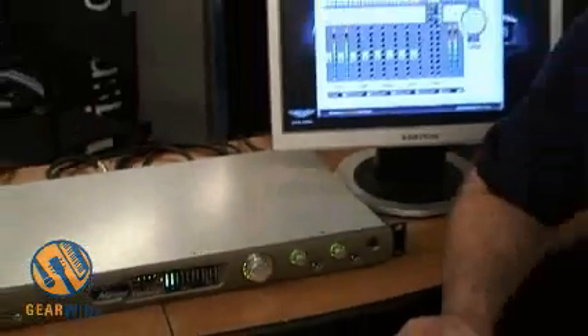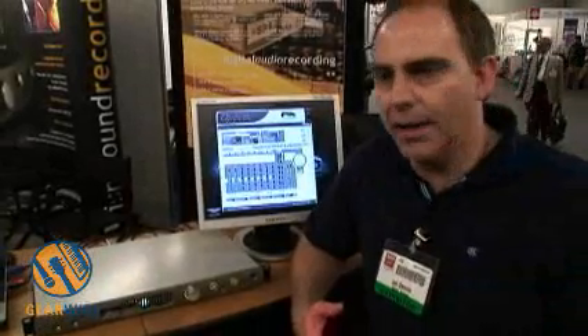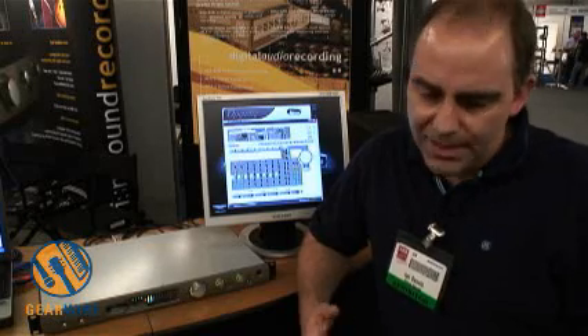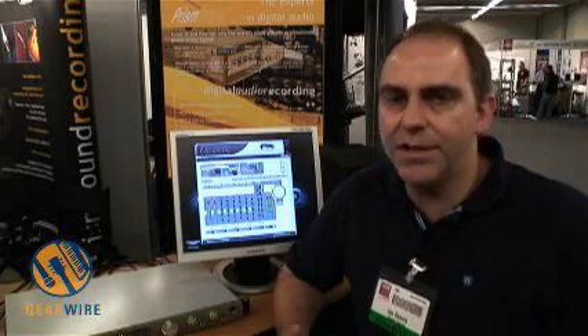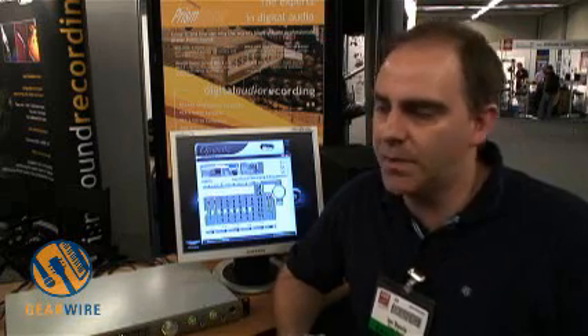We're a bunch of engineers and we came out of Neve in the late 80s, where we'd been working on the beginnings of digital audio. Right from the very early days, we were scratching our heads and wondering why, with all the digital stuff that was around and all the functionality and advantages of digital, the sound of digital in those days was never quite what people wanted. So we embarked on a series of developments of high-quality A to D and D to A converters, because we knew that these were the places where the quality was being lost.